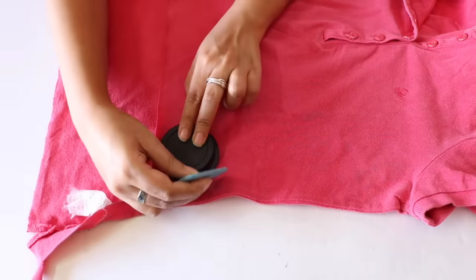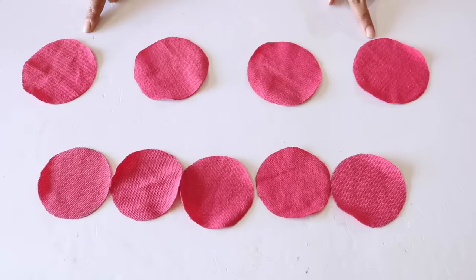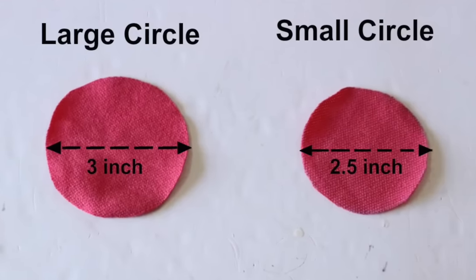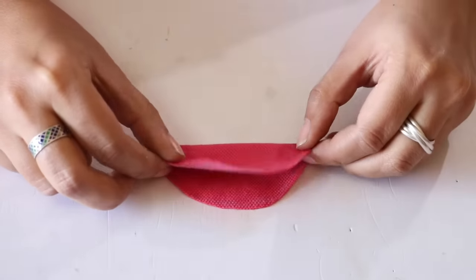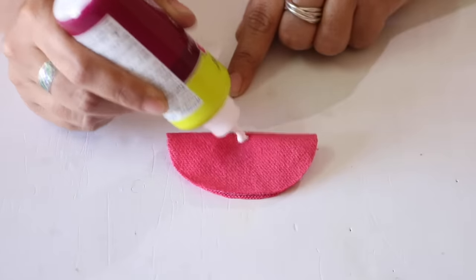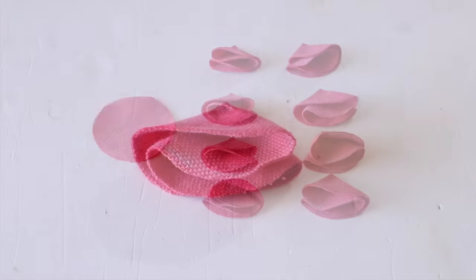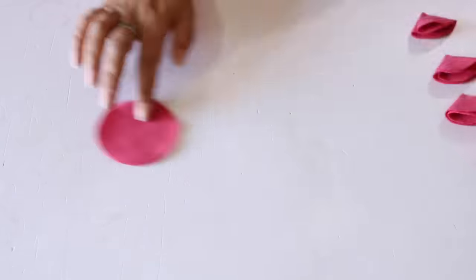The band is now done and now we will be making the flower. For the flower, you have to cut out circles from the same t-shirt. You will need 4 large and 5 smaller circles. The diameter of the large circle is 3 inches and that of the small circle is 2.5 inches. You have to make petals from 4 large and 4 small circles, so we are left with 1 small circle which we will be using as a base.